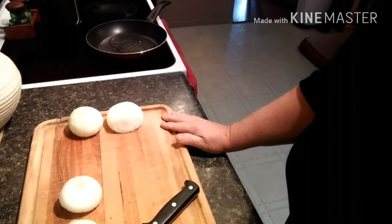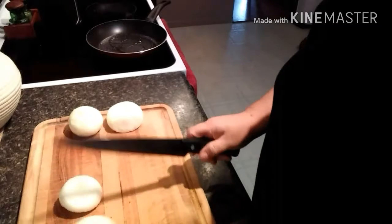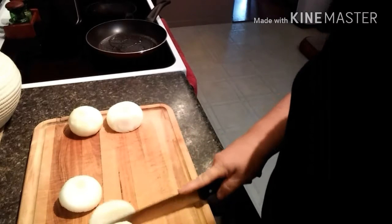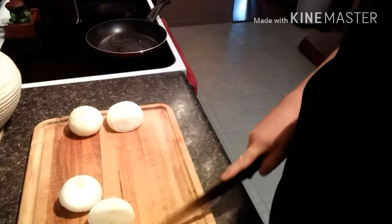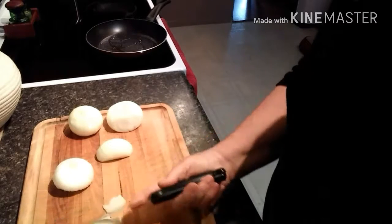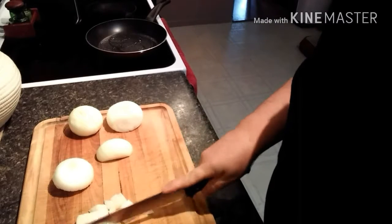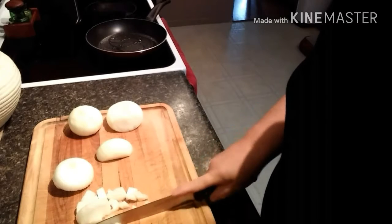Today is May 2nd, 2017 and I'm going to make two pot pies today. I know everybody knows how to make pot pies, but this is just how I do it and maybe there's some helpful hints that might help your pie taste better, or if you don't know how to make one, then follow along.